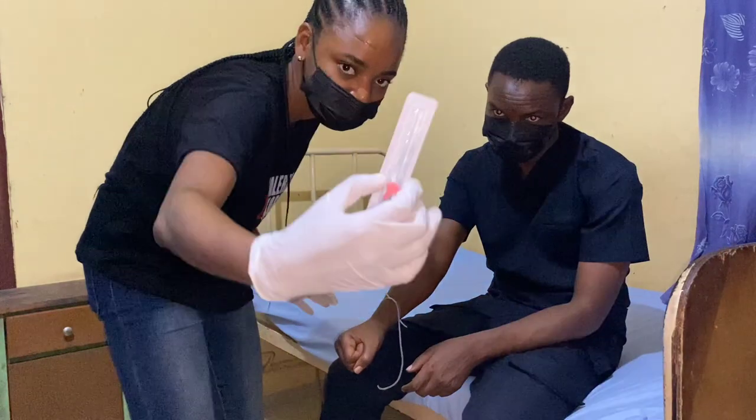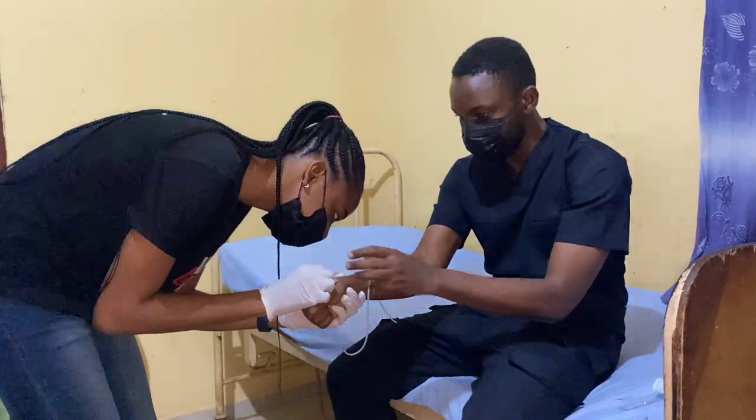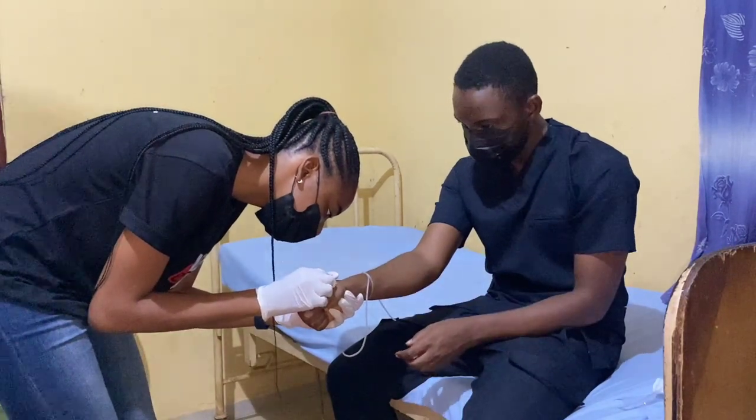If you look carefully, you'll see that a cannula has a needle and a sheath. The sheath is the part that actually remains in the vein, while the needle is withdrawn so as not to injure your patient. The needle is very essential for penetrating the skin, but once you're in, you advance the sheath and remove the needle.